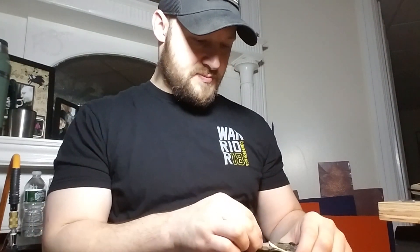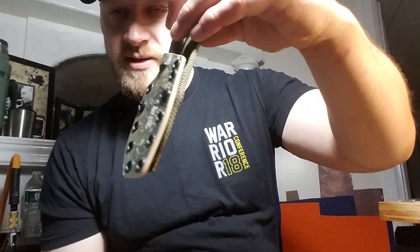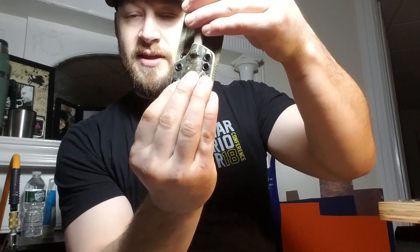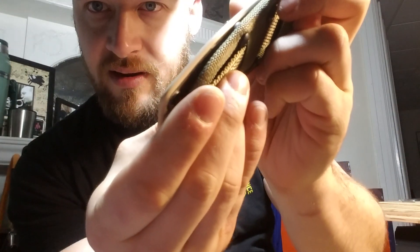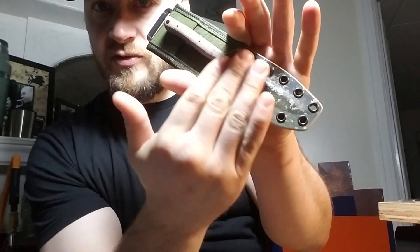Now getting into the others - the other sheaths that are compatible with the Essie backer are all kind of looking like pancake style sheaths. Traditionally a pancake style sheath is two pieces of Kydex that are sandwiched around one knife and then riveted along both edges. You can see I've got seamless edges and rivets on both sides - this is a true pancake sheath.